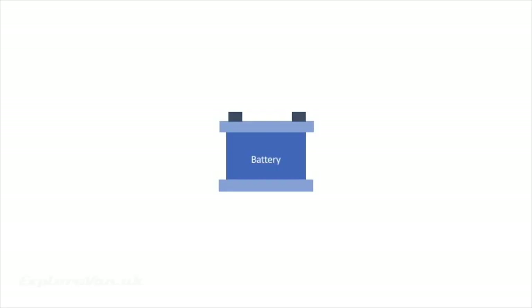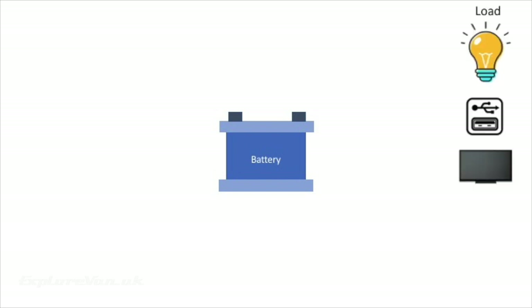The heart of the system is your battery. To ensure you have enough power for your needs and don't use up the power in your vehicle's starter battery, a separate leisure battery is the best approach. You've then got your load, made up of all the appliances you're going to use.